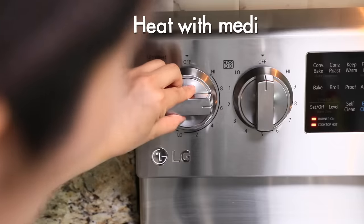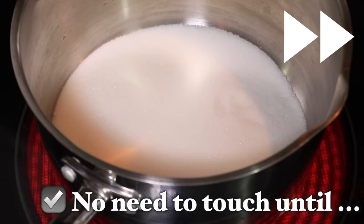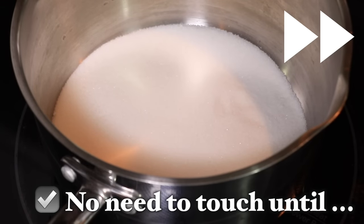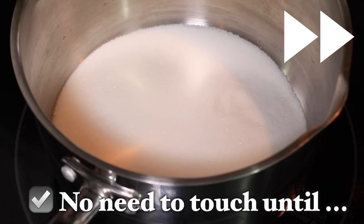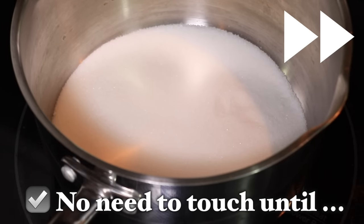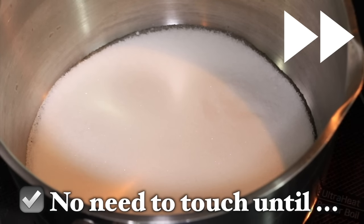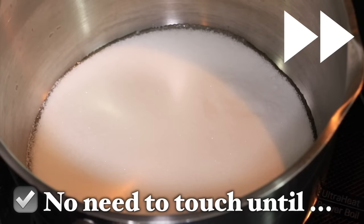Once you prepare all the ingredients and tools, turn on the heat at medium heat. You do not need to move the pot or mix the sugar until the caramelization starts happening, because when you touch too early the sugar sticks a lot more to the spatula and all around the edges of the pot and it's harder to take off later. Leave it for now, and once you see the sugar starts melting from the edges, pay close attention.